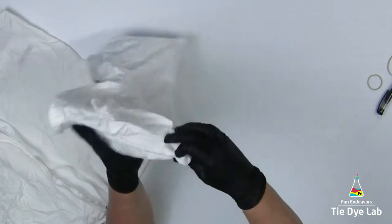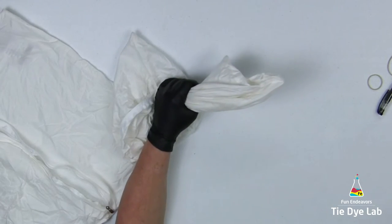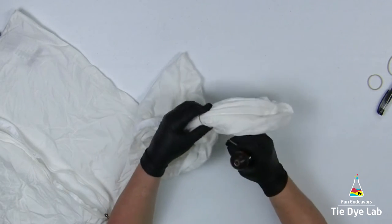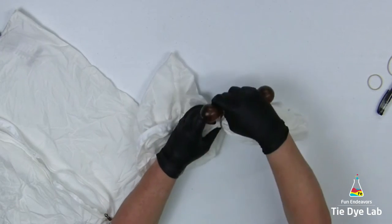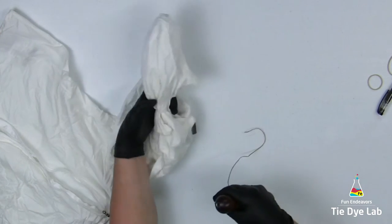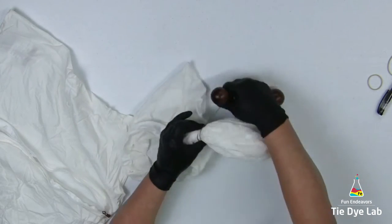I want to find a spot on the pillow where I'd like for the center of a geode to be. Grab that part with one hand, then using my other hand I'm gonna slide it down to where I'd like the bottom of that geode to be. That's where I'm gonna start tying the sinew. I personally like to tie my geode starting from the bottom and going out to the end or to the top.